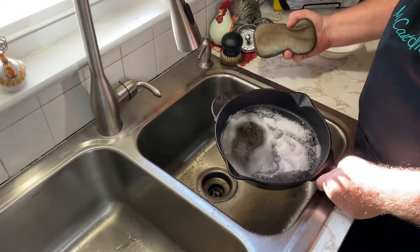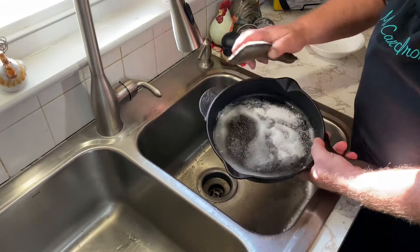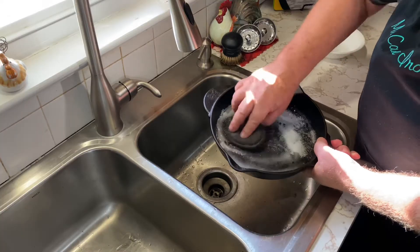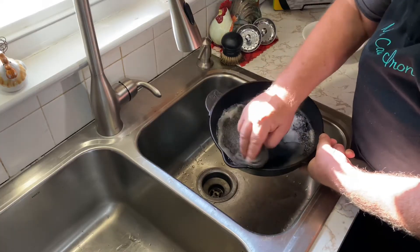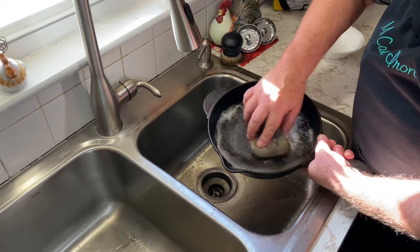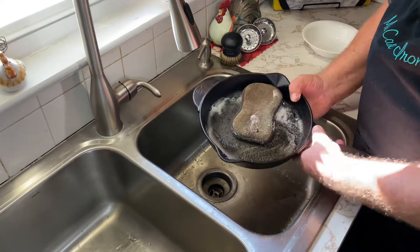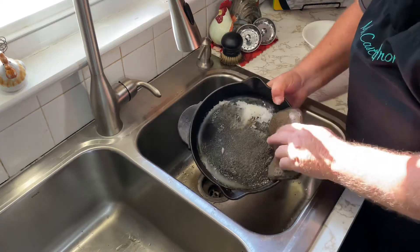So we'll get a little bit of water in here and we'll just take our stiff sponge and begin to rub around on this and get this baked-on, cooked-on, burnt-on food loosened up with this salt. Salt is real good for this.